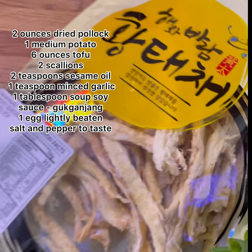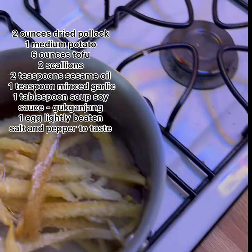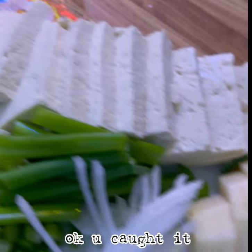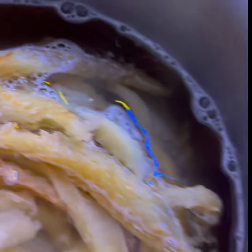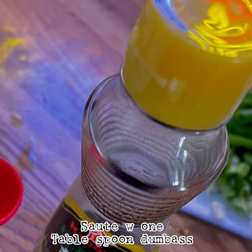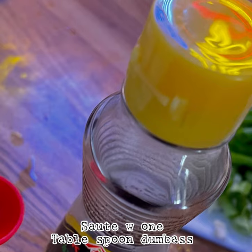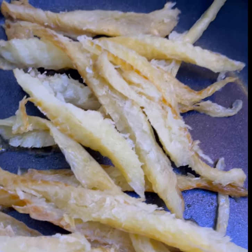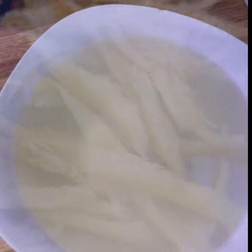That's the dried pollock — that's what one bag looks like, and I got more where that came from. You soak it in warm water for about 20 minutes. I cut up some tofu, some potatoes, some green onion, and some garlic. Then you're gonna sauté it with one tablespoon of sesame oil — I took a picture because I forgot to take a video — sauté it with your pollock to bring out the flavors. Keep that soaking water, you're gonna need it for later.